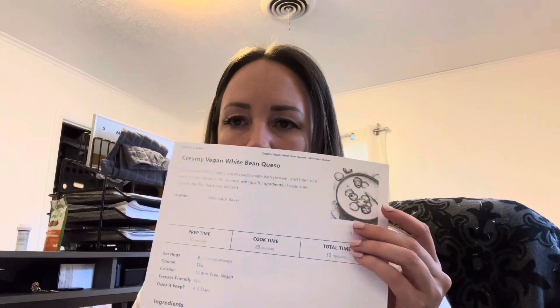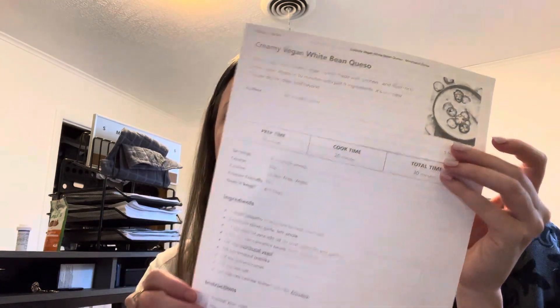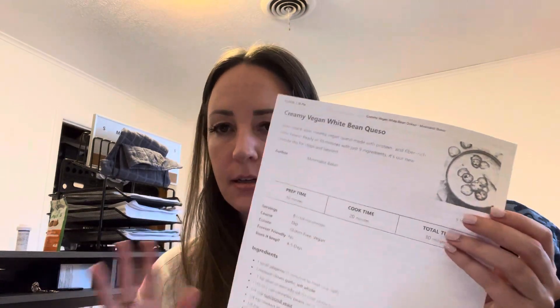The next one is the Creamy White Bean Queso and this has a few more ingredients. It doesn't seem too bad, but I've got to cook the beans first, so that's going to take a little bit of extra effort. But we'll see how it turns out.